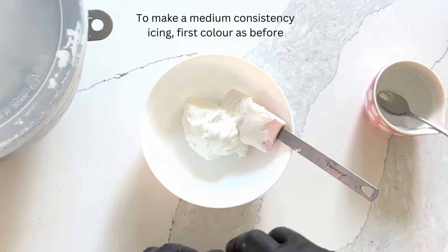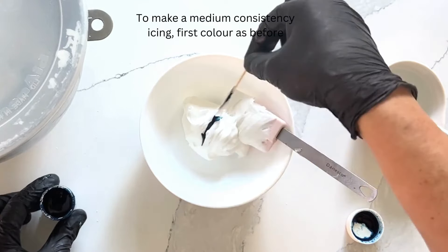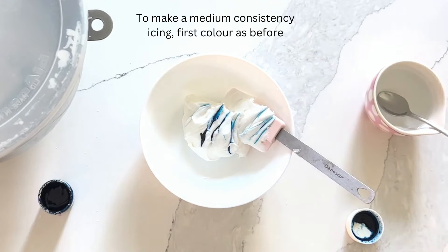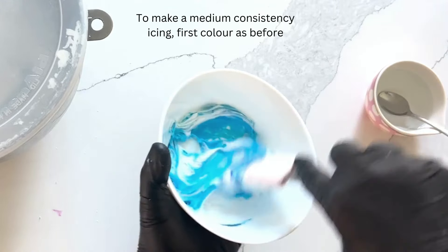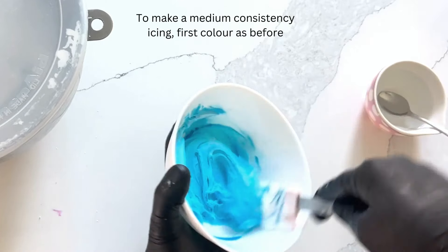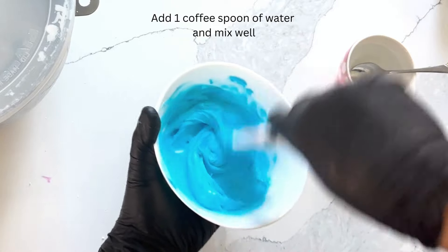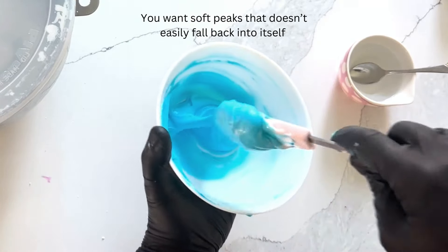To make a medium consistency icing, also known as a thick flood, first color your icing as before. I'm adding about one coffee spoon of water and mixing very well. You want soft peaks that don't easily fall back into itself.